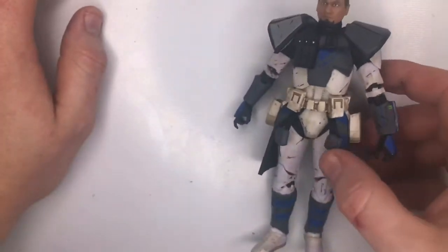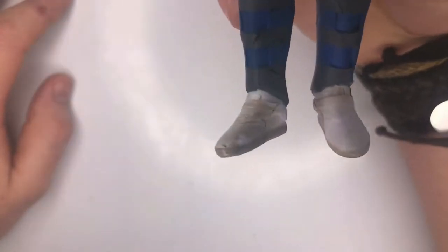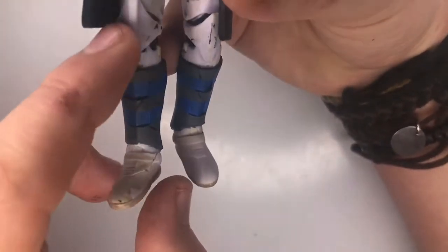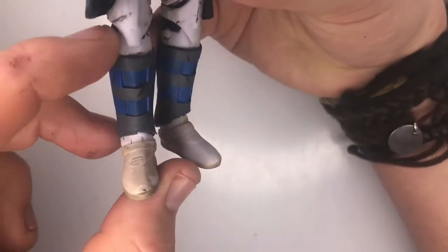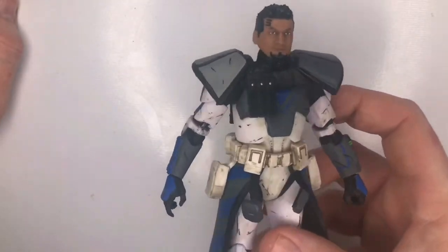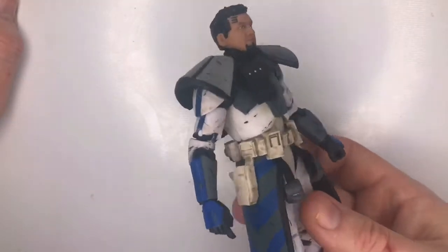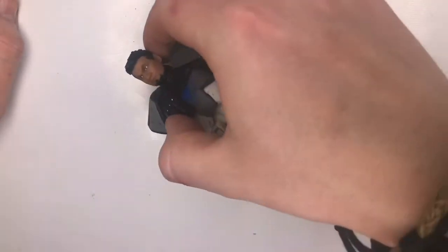The only thing I can say that isn't quite accurate is on the boots — I'm not sure if this only applies to the Phase 2 version, but this is Phase 3 Fives. I think the stripe pattern should go all the way down to the boot rather than stopping at the knee. But knowing that, I don't think Hasbro would have gotten anywhere near the amount of detail this guy has. This is incredible — probably one of my favorite figures, even though it's not an official Hasbro release. If they do release an official Fives, I'll do a comparison video.